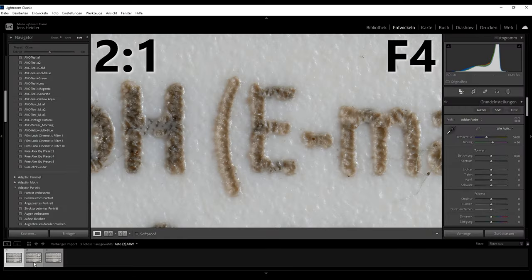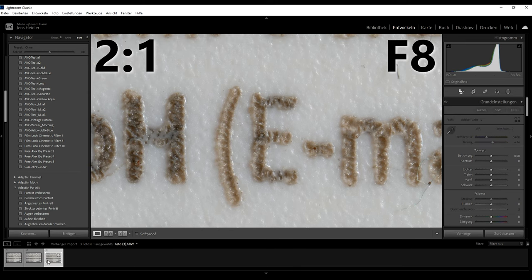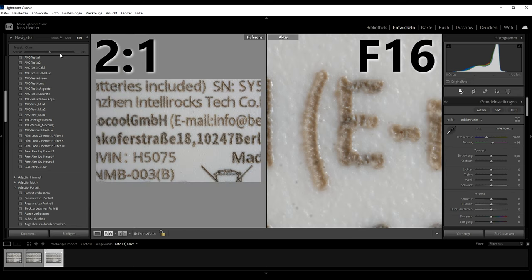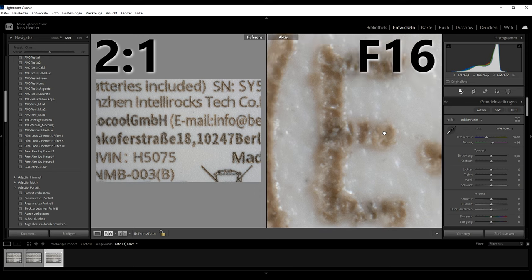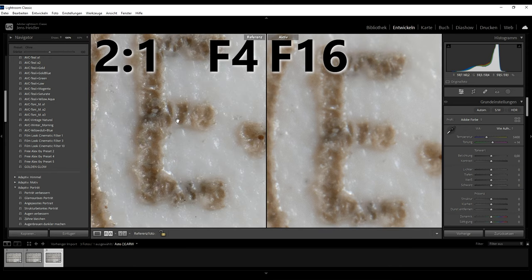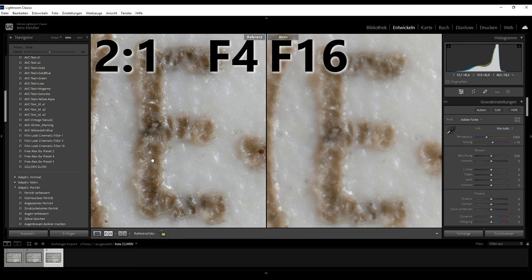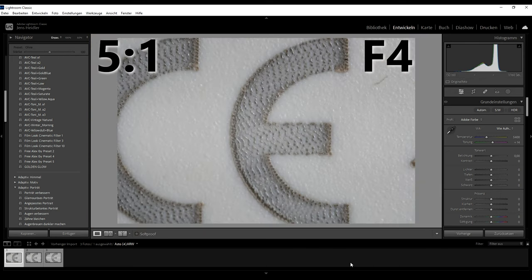At 2x magnification, you'll achieve optimal contrast and sharpness. As the depth of field is so small, we only focus on center sharpness. At f4 and f8, the sharpness is absolutely fantastic. At f16, the resolution becomes very poor, so I would not go beyond f8 at 2-to-1 magnification.